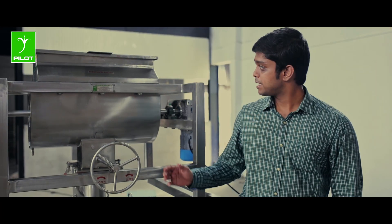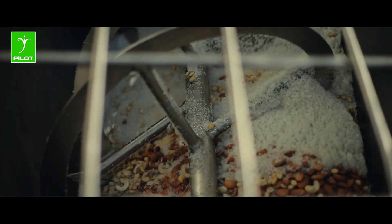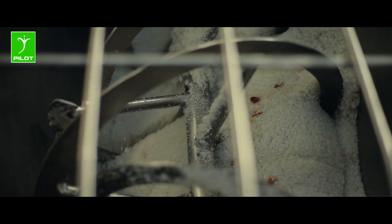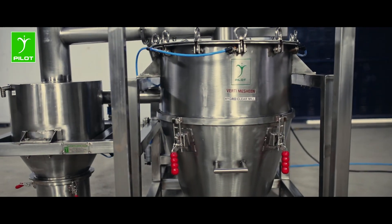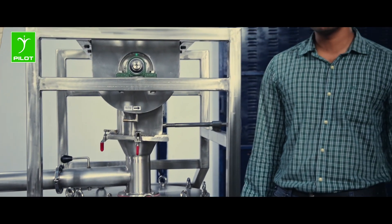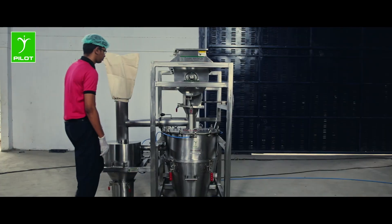At first, the materials are fed into the ribbon blender cum feeder where the ribbons at work evenly mixes the ingredients. The vertical hammers inside the Verti machine crush the material mix into fine powder after passing it through a full round sieve.